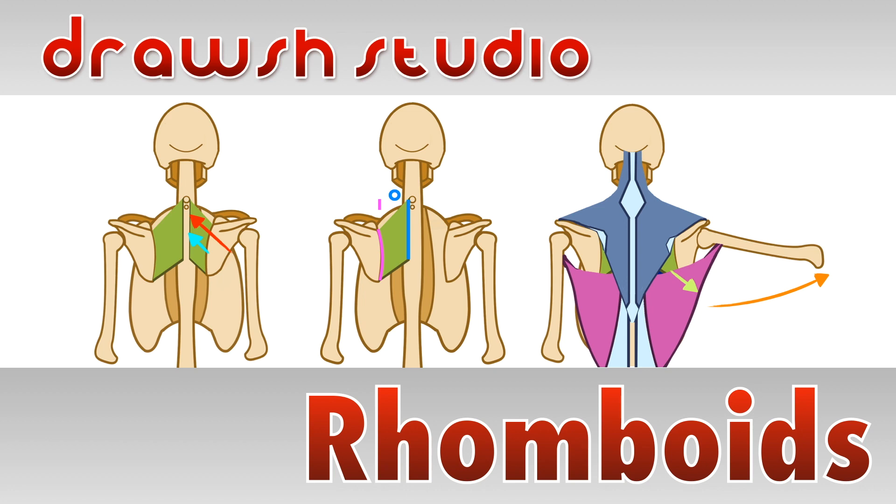Welcome to Drosh Studio. Today we're going to learn about the rhomboid muscles. Let's get started.